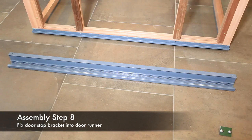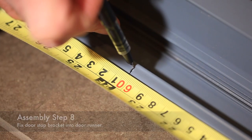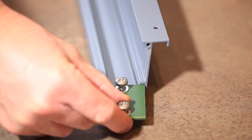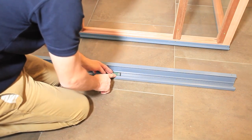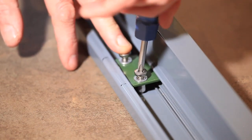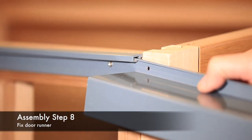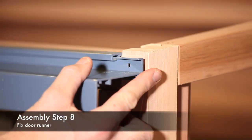On the inner face of the door runner, mark a position 605 millimeters from each end. Slide bracket SA1001 into the door runner to the positions previously marked. Tighten the bracket screws until they pinch the bracket — do not over-tighten.